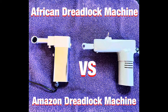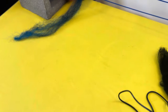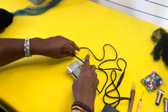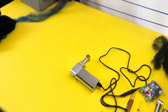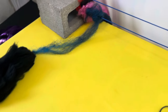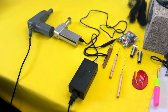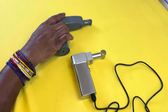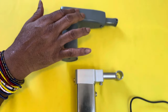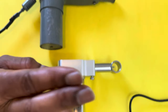Welcome to my channel, or welcome back. This is a versus video. I'm going to get my dreadlock machine out and do a versus video on different machines. This is my machine, the Ugandan dreadlock machine, and I want to see how these two machines compare. This is the Amazon machine I just purchased.